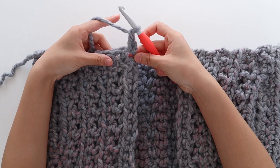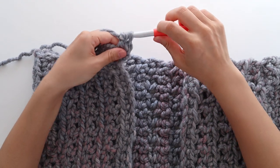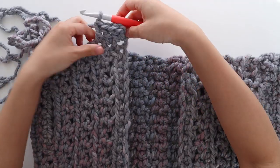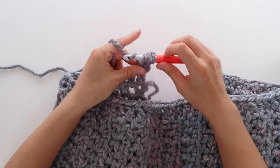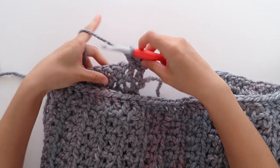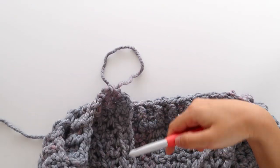To start row 1, chain 2, and this doesn't count as a stitch. We're going to double crochet evenly along the hem of the cardigan. Make sure that your stitches and tension are nice and even. Too many stitches will make the hemline ruffle and too few stitches will make the hemline pucker. Your last double crochet should be in the corner of the other front panel. At the end of the row, turn your work. To start row 2, chain 2. Double crochet into the first stitch. Alternate between front post double crochet and back post double crochet until you reach the last stitch of the row. Double crochet into the last stitch of the row.